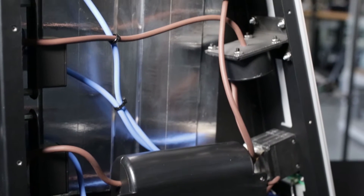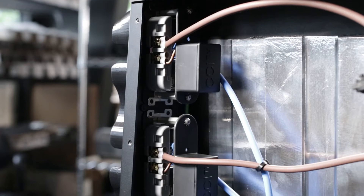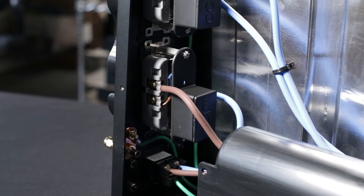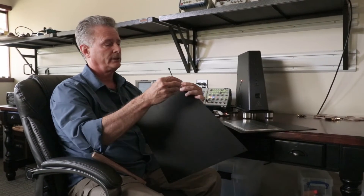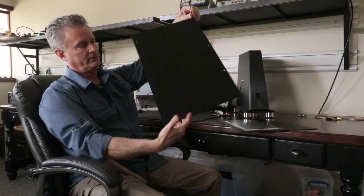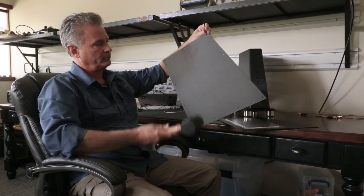Internally, in all three units, there are new technologies which consist of custom designed isolation constrained layer dampening that goes on either side of the unit inside each Denali product. The Denali chassis is actually made of aluminum, not steel. So we thought it would be interesting for you to be able to see what an undampened chassis panel sounds like from a Denali.